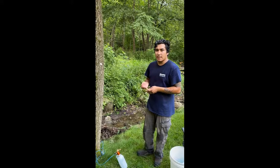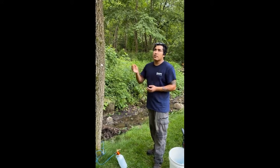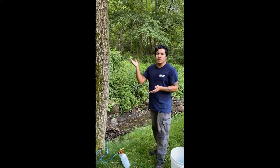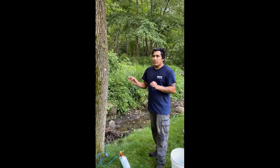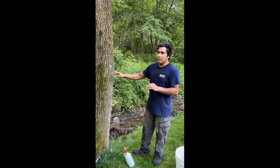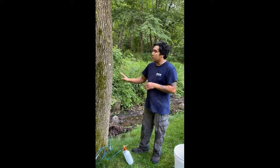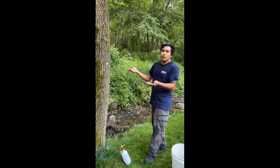The reason we're treating this tree is because it has emerald ash borer, which we are able to detect because it starts in the canopy — you'll usually see dieback from branches and leaves not growing back. By applying the pesticide early, we can get to it quickly, because otherwise the larvae of the beetle will tunnel through the xylem and cambium of the tree and basically starve it of water, since no water can get up once all the vessels are damaged.